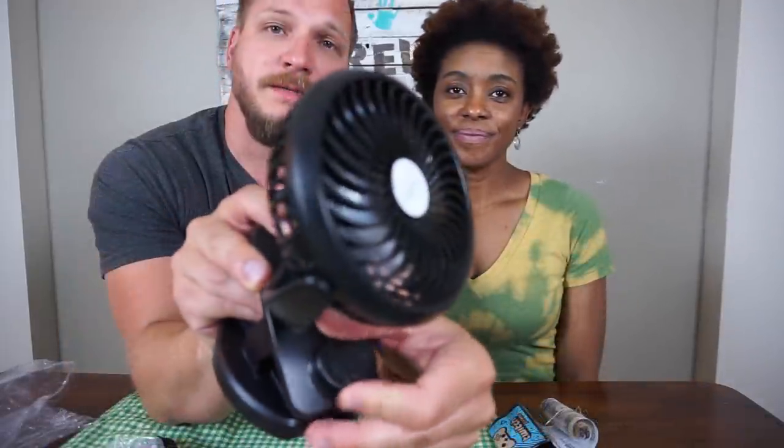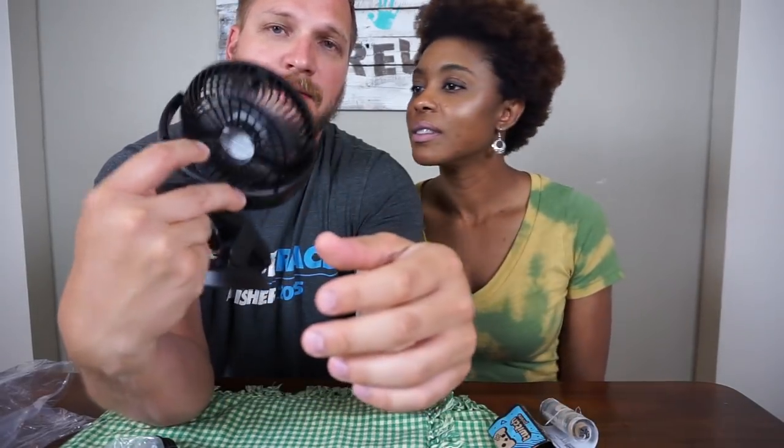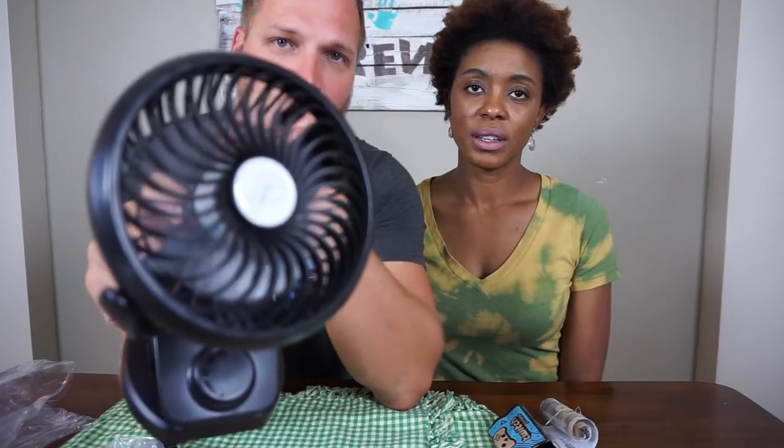Let's turn it on. It is pretty soft, and it's adjustable. It's slow, like barely doing anything. And then... that's full blast. You guys feel it? Of course they feel it.